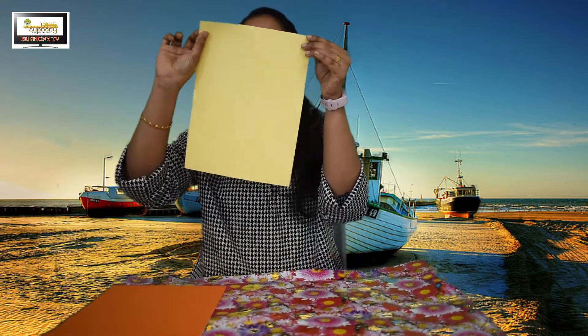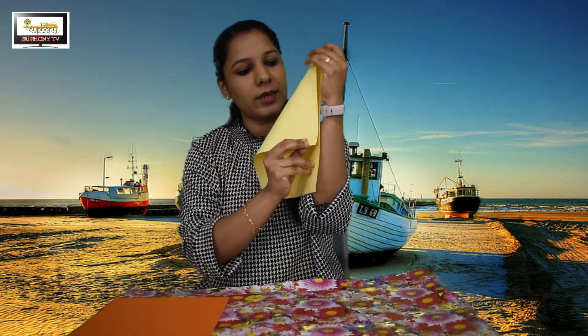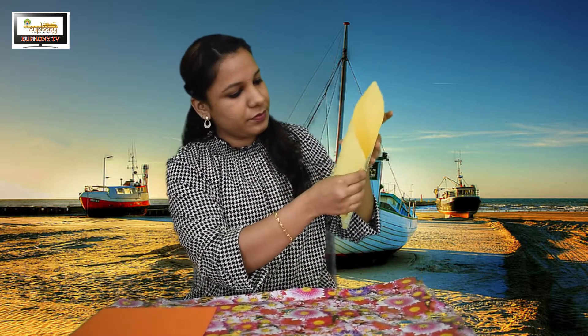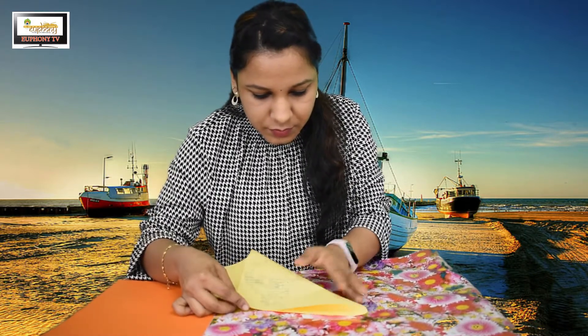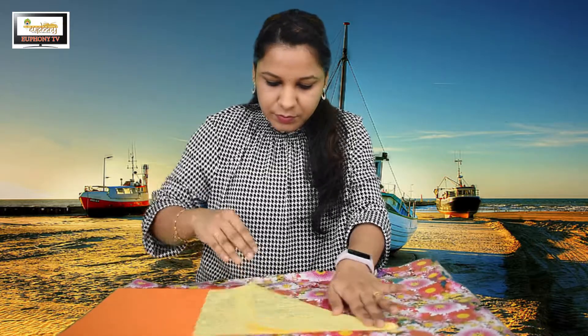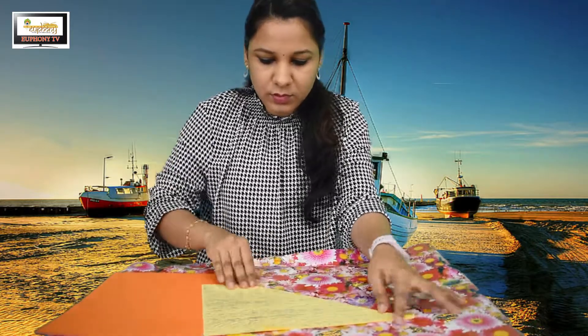First, what we need to do is fold the paper. From this side, the head, we have to fold to the other side like this. We have to fold it into this shape, and then we have to cut this part — the triangle shape. We don't need this part, so you have to cut and remove it.